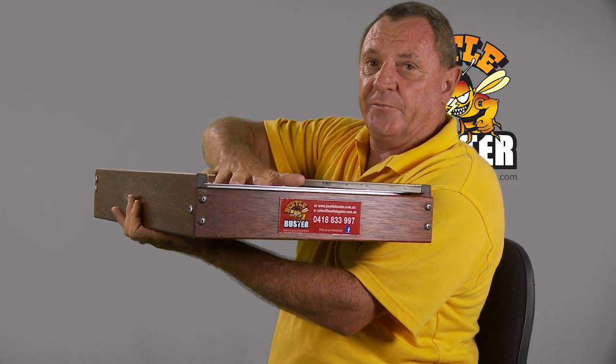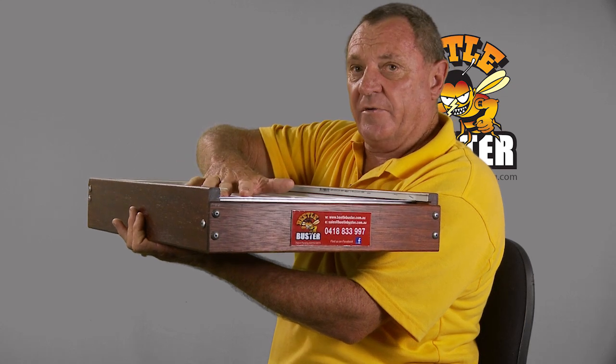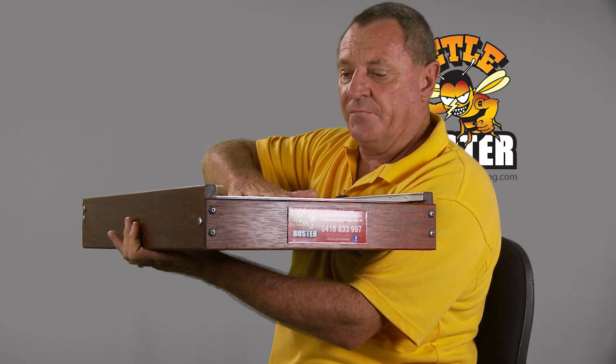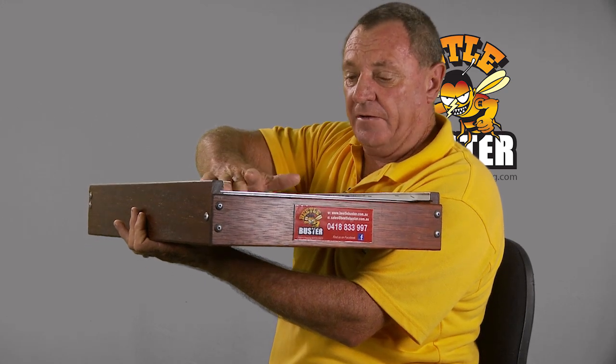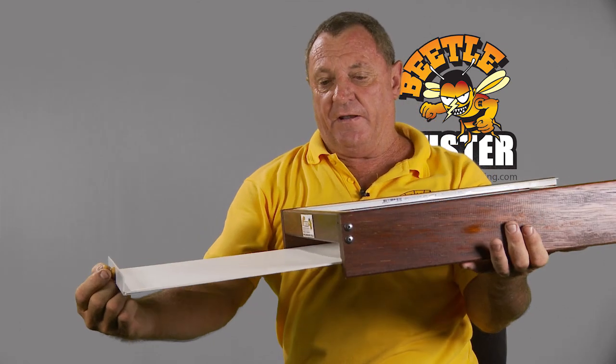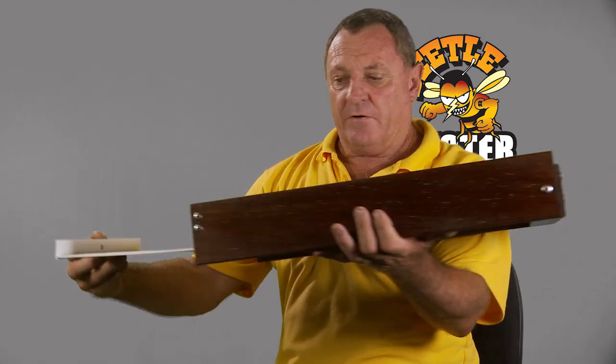So it's stuck on the baseboard. While it's stuck, the bees are walking around doing their general clean-up of the bottom, badgering the beetle and pushing it down the hole. And this is where the beetle ends up dead. Great result.